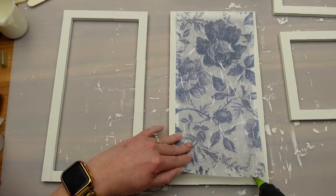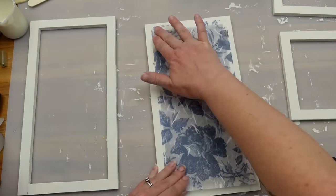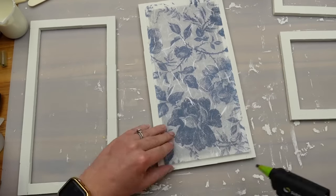Once the paint was all dry, I'm adding the decoupage mats onto the blocks with hot glue. You want to be cognizant that you are gluing the frosted side down so that's what you see on the outside of the lantern, so you don't have the paper texture facing out.